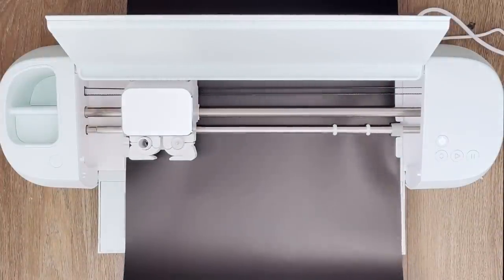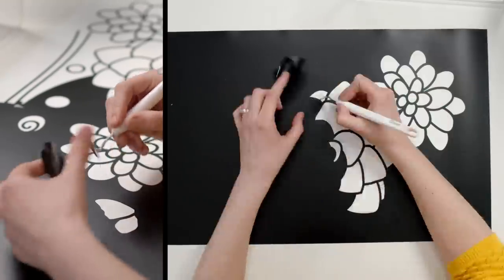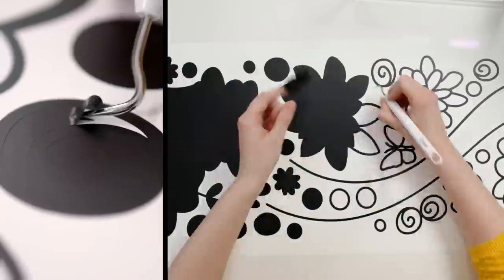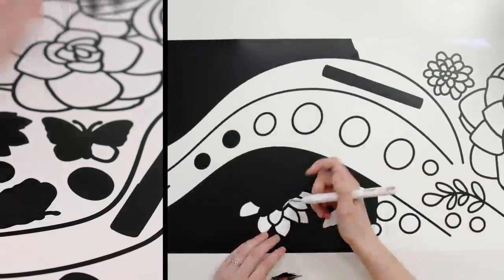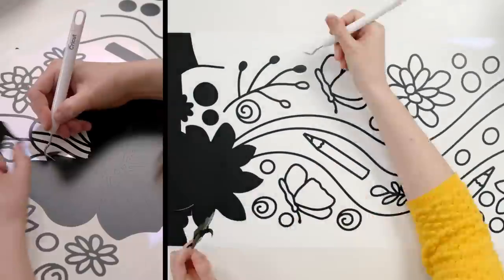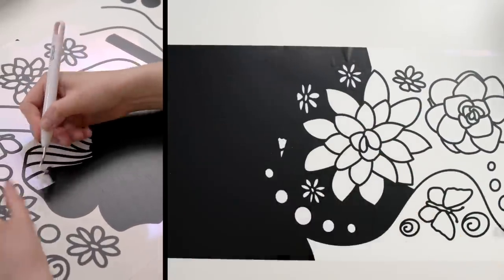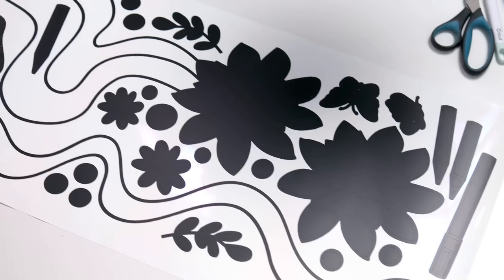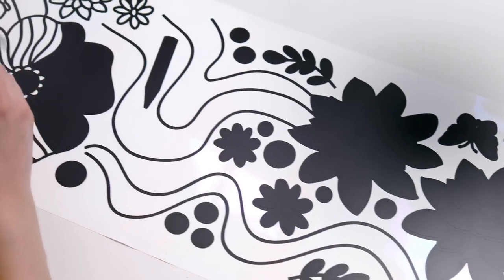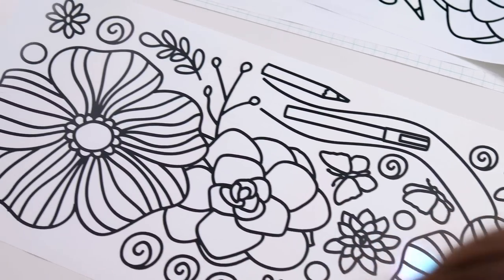Look at it go! I feel bad for sending the first machine back — sorry, Cricut. So here we are, it's a new week, a new machine, and even a new haircut. It's finally time to start weeding this vinyl, and this is actually my favorite part of the whole process. Is that weird? Watching the vinyl separate along the perfectly cut edges to reveal a beautiful design underneath is just so satisfying, and the weeding tools that Cricut sent me make it so much easier than trying to do this with tweezers or by hand.